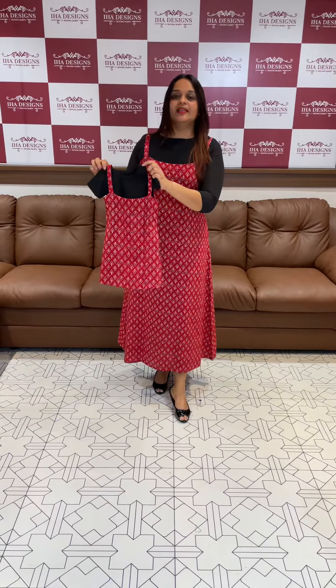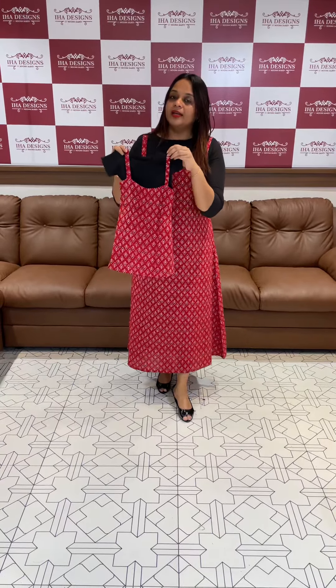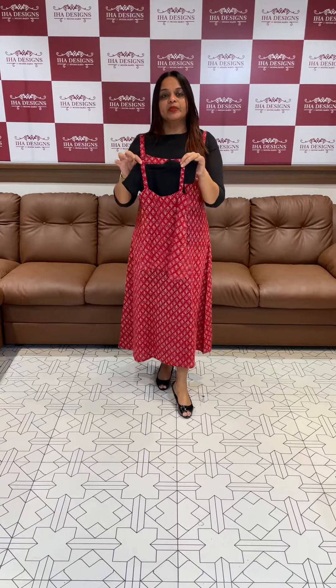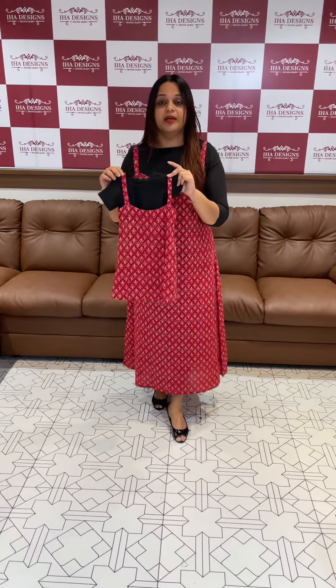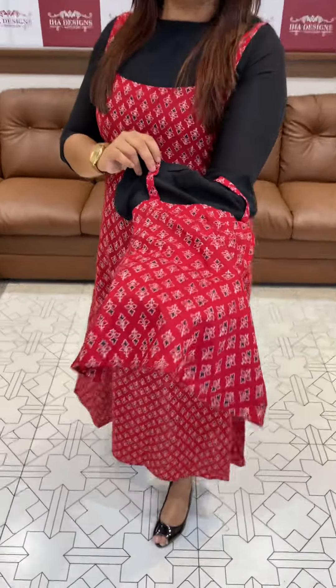The kids' dress is in the 1295 range, available for kids. There are certain links. If you purchase the kids' product, you can purchase it at the same price — 300 rupees. You can buy the same price and see the details.